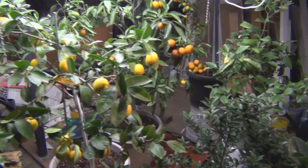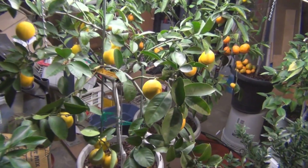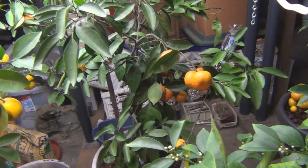Hey everyone, welcome to my channel. Just looking over the citrus here — I've got a lot of Meyer lemons that are ready to pick. I've also got the Satsuma here.